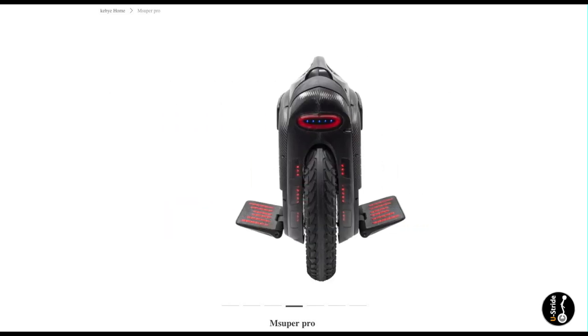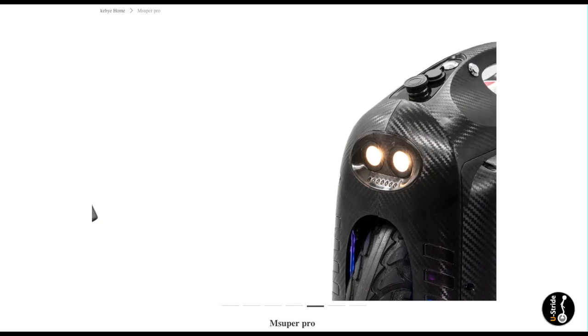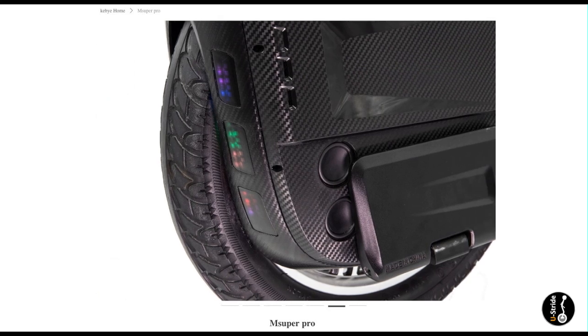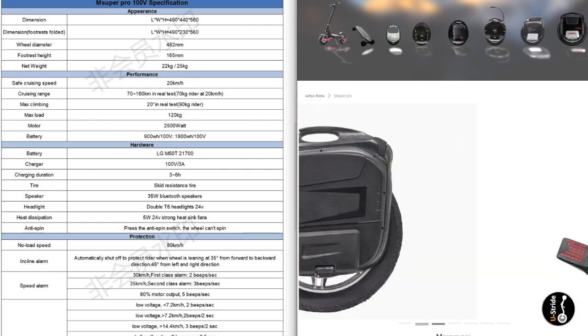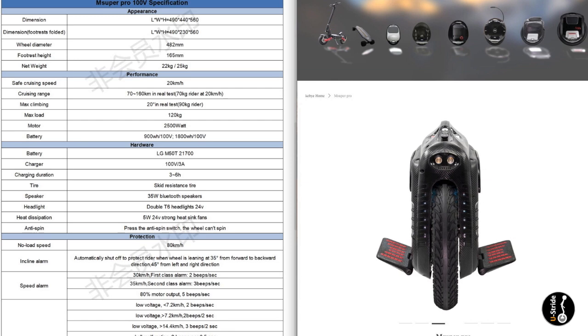They've also heard the cries of users and added a lift switch, which stops the wheel from spinning when lifted. Backlights look the same, but this time with blue LEDs instead of the green ones fitted on the current MSX. For a full breakdown of the MSX PRO specs, go to kebye.com — that's K-E-B-Y-E.com — and you'll be able to see everything listed in order.